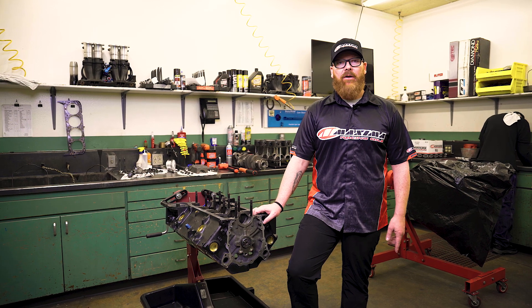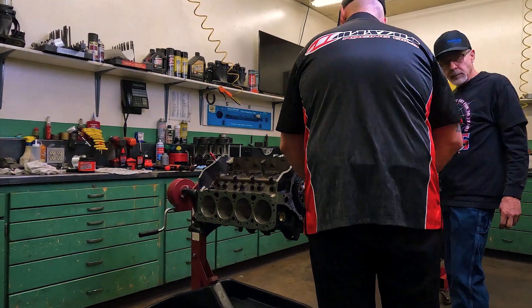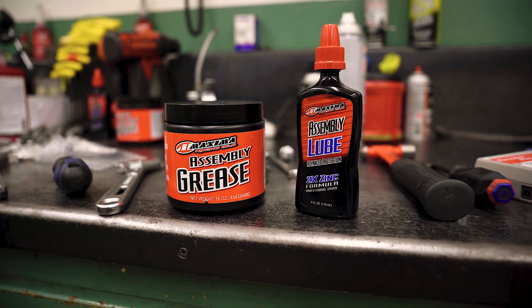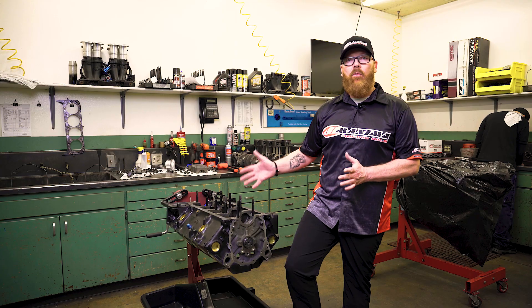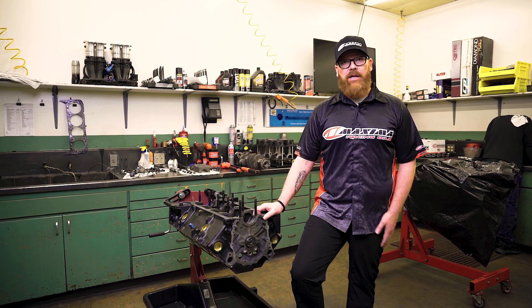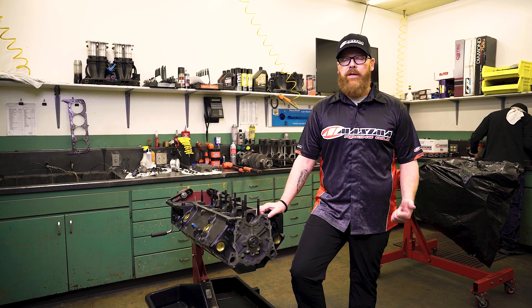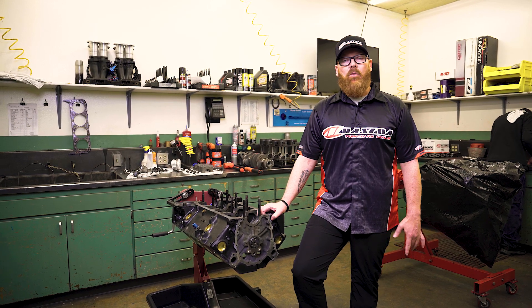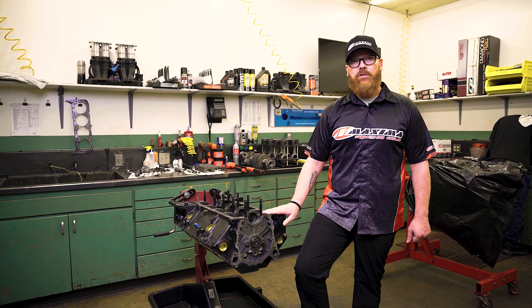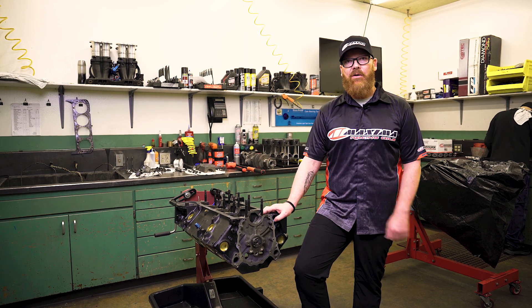Hey everybody, Troy from Maxima Racing Oil here at Folk's Auto Machine in Norman, Oklahoma. Today we're going to be taking you through what we call our three-step process. This will involve the proper use of our assembly lube and assembly grease during engine assembly, and we're going to show you all the right areas to use it and the right ways to use it. Then we're going to be moving into break-in oil on the engine dyno, make some power pulls, and then switch to our race engine oil. Today's subject is a 305 race saver going in Seth's Sprint car. Follow along and we'll provide you with a lot of instruction along the way.